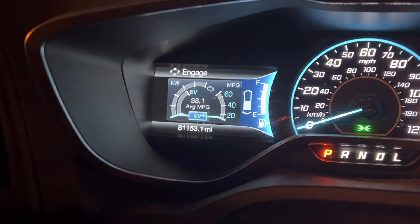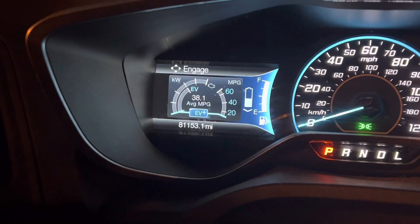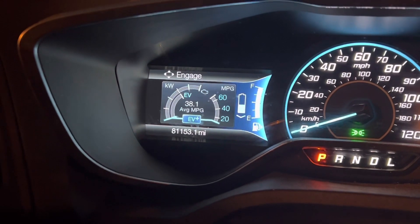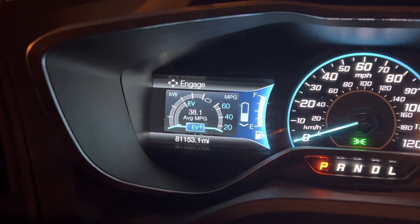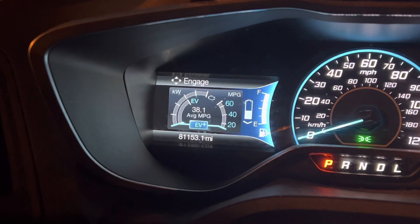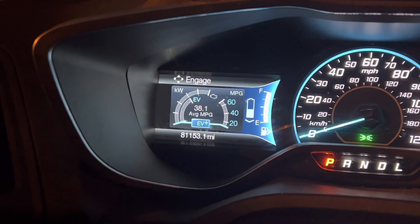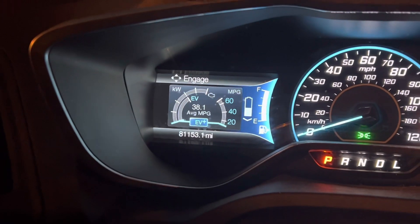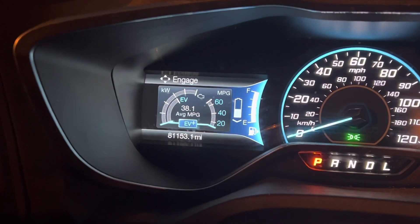This is the same thing that goes on in the Wrangler 4xe, the soon-to-be Grand Cherokee 4xe, the Renegade, and the Compass — this is how all of them operate. A lot of people think that once that battery gets to less than 1% in the Wrangler 4xe, you're operating on a gas engine. But that's not entirely true because it's always a hybrid — it's always going to look for those opportunities to charge the vehicle.